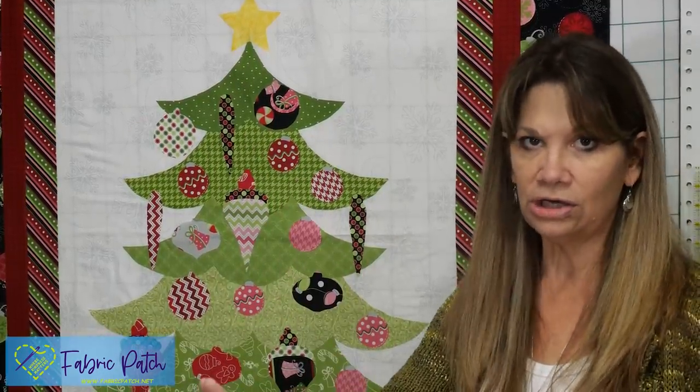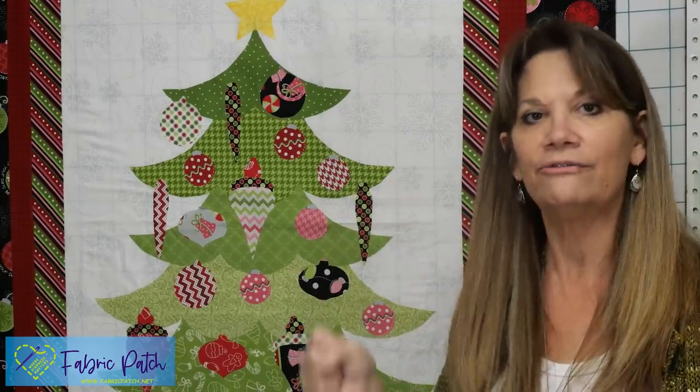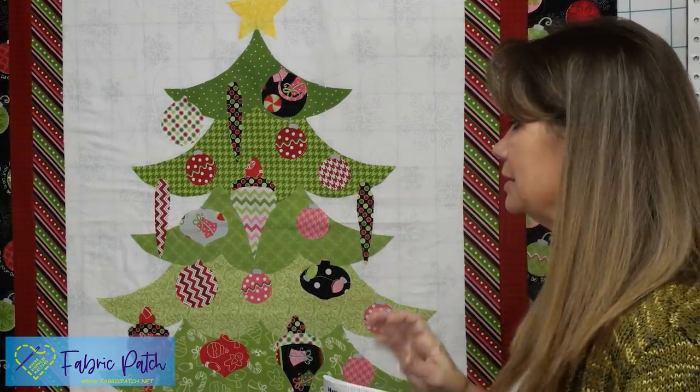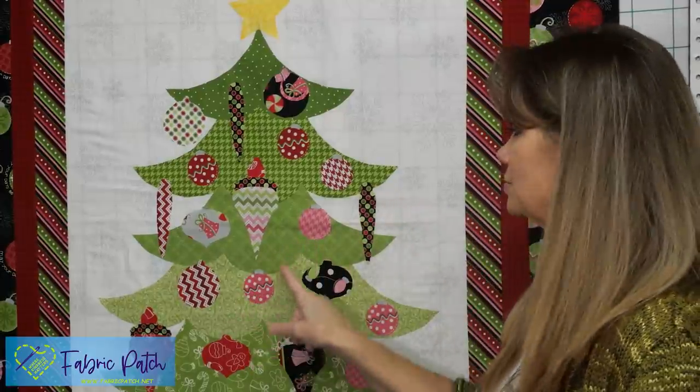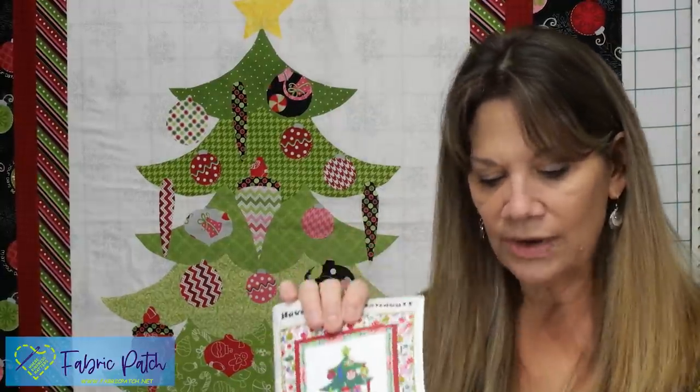Instead of stitching everything down before putting it on the long arm, I'm going to put this on the long arm and quilt everything around it as I'm quilting through all my layers — it's just easier for me that way. But you can finish it off however you want. You do just want to make sure you stitch down all of these edges, because if you don't, by the third washing things will start to lift up.